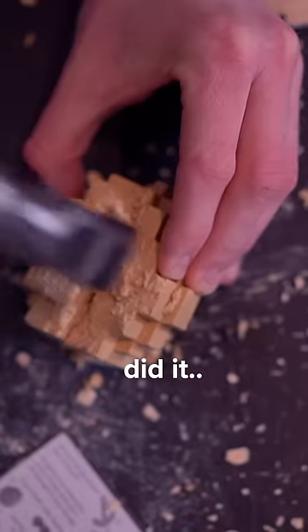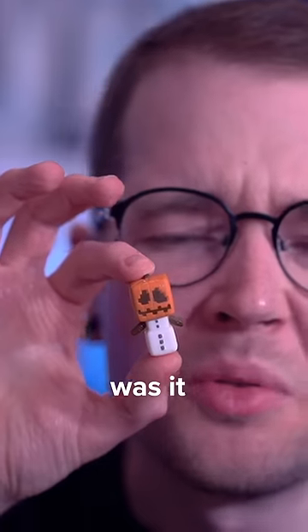I finally did it. Oh, I see it. Come on little guy, come here. Was it worth it?